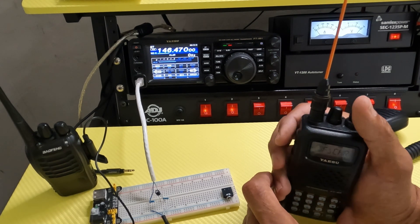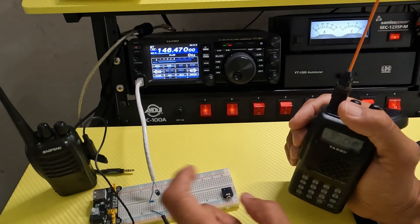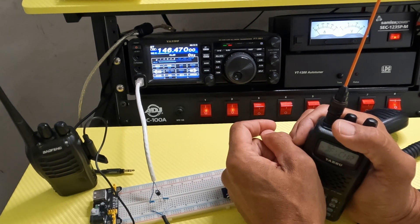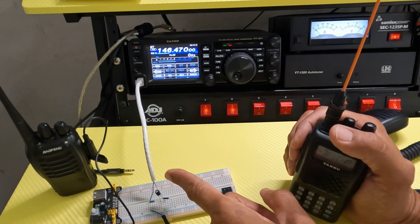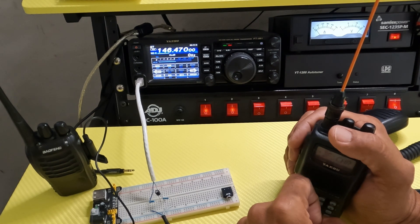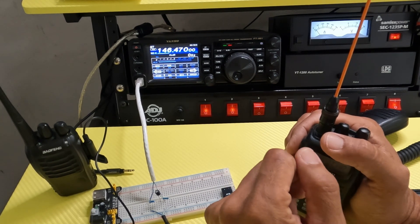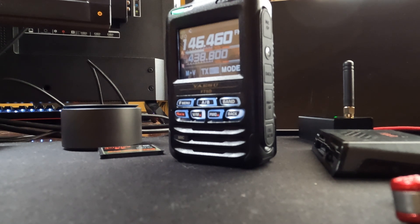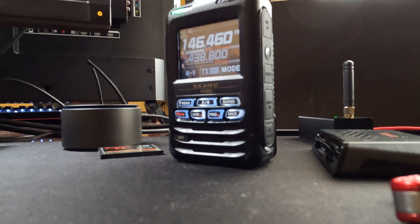If I key up the mic, the Baofeng should trigger. Testing, testing, one, two, three. You can see the green light illuminate — so it's receiving. It's not transmitting on the 991 yet because you have to set the VOX. Since I don't have a PTT circuit hooked up, we're going to set it to VOX, which will detect the audio signal coming in on the mic and trigger the transmitter. I got this on a simplex frequency, with an HT in the other room to listen. KK7JXG testing, testing, one, two, three. This is the Baofeng repeater on VOX. KK7JXG testing simplex. This is standard mic.